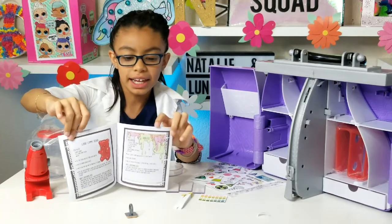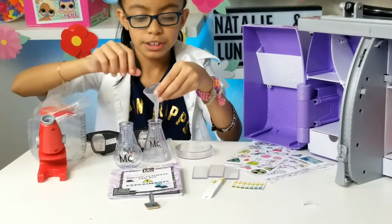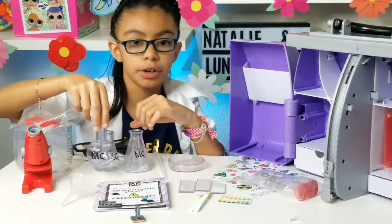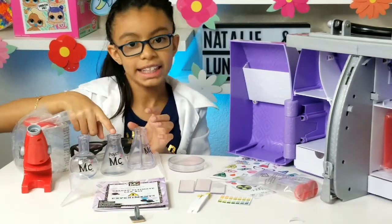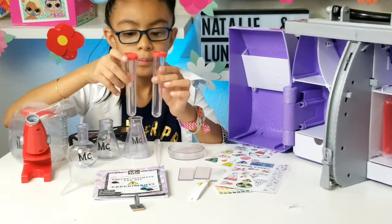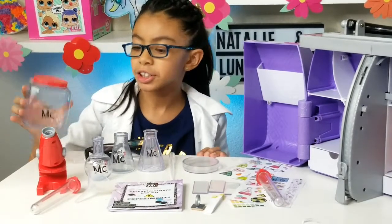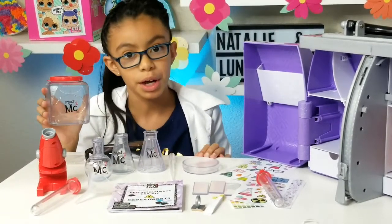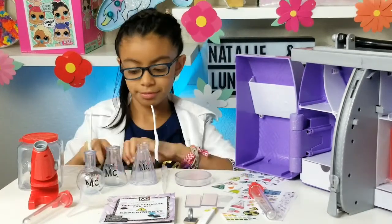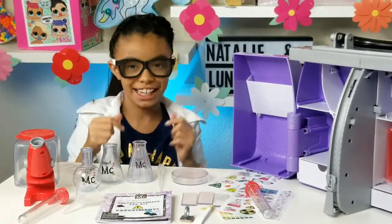It came with the microscope. This funnel — you put it here and then you dip your sodium or whatever. It came with one round bottle flask, a conical flask, and a conical flask with the lids. And two test tubes. It came with a jar with a lid — not like the peanut butter jar, so please do not put peanut butter in this because I need it. This is for science!